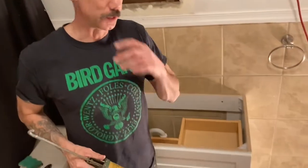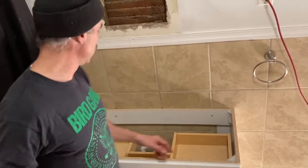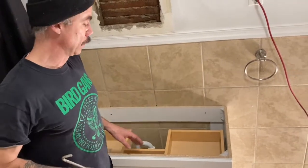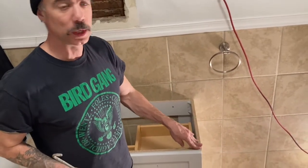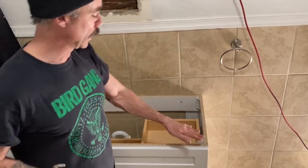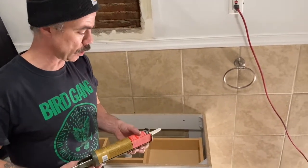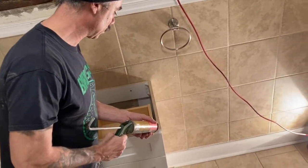With the faucet installed on the sink, I'm now going to put down some silicone in the four corners and a spot in the middle to secure the sink top down. Don't put too much down, but keep a wet rag with you so you can wipe off any spillover. Then bring the lid over and set it in place — that's really a two-person job.